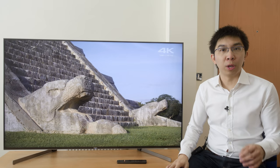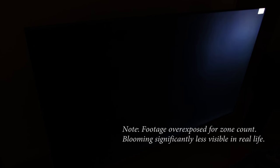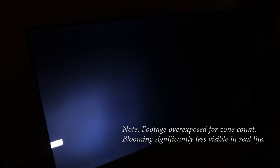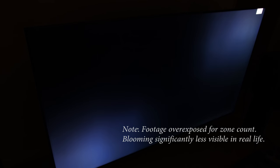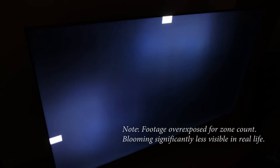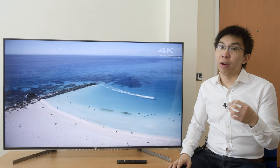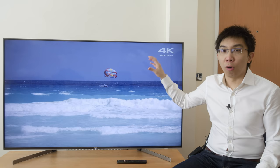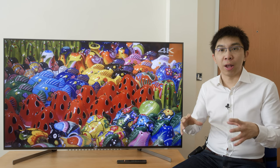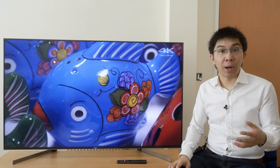The Sony XG95 is equipped with full array local dimming (FALD) backlighting. Using a custom test pattern of a small white box crawling horizontally and vertically against a black background, we counted 6 vertical columns and 10 horizontal rows, giving a total of 60 independently dimmable zones. Sony's local dimming algorithm is the best in the business — it strikes a wonderful balance between keeping blacks deep and blooming to a minimum, and very rarely draws attention to itself through luminance fluctuations or dimming lag. However, with only 60 zones, some blooming artefacts are inevitable with bright objects against dark backgrounds, especially in HDR.